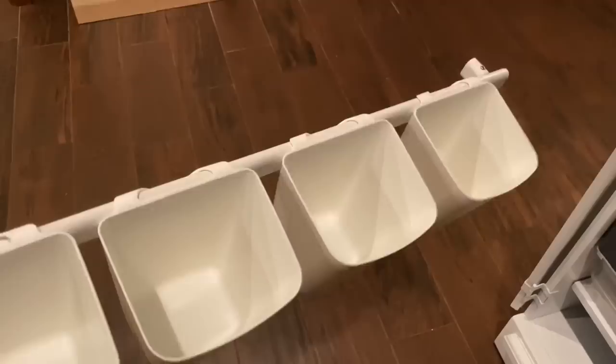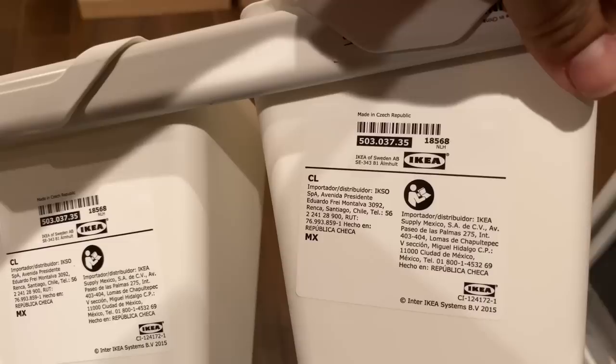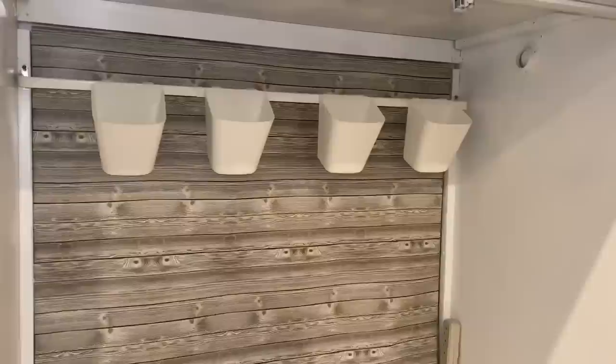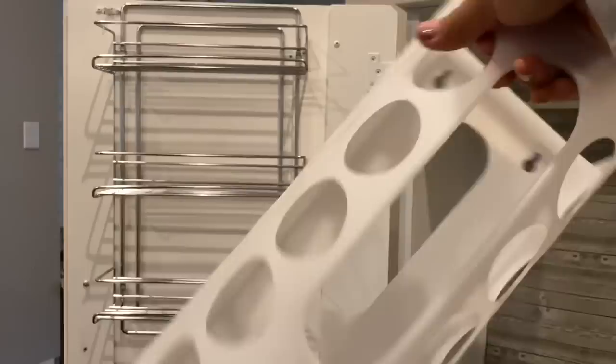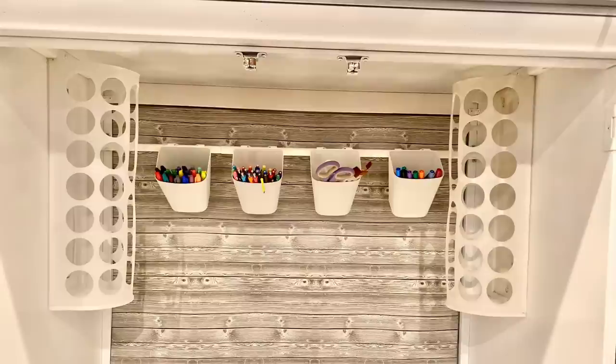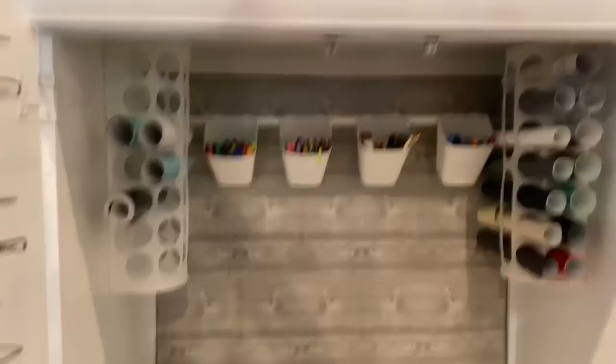I made a trip to Ikea to find some organizational solutions. I found these cups — each sold separately for about a dollar and change — with a pole for around two dollars. However, the pole wasn't long enough and would have ended up right in the middle of the giant hole. So I went to Walmart and found an old-school curtain rod that reaches each corner of the cabinet, and I screwed in the bar so the cups sat perfectly on the rod. I also picked up some shopping bag organizers from Ikea to organize my rolls of vinyl — they have a sticky back so I just stuck them right up. I love how it all looks with my tools and cups.